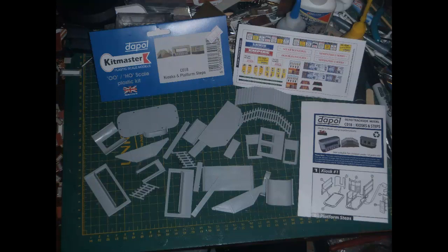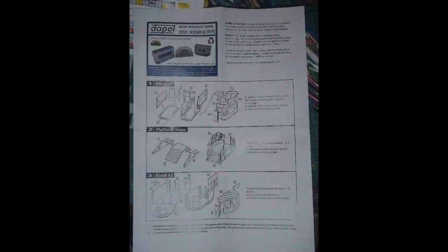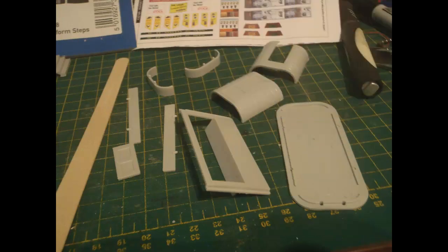Now onto the other Daypol kit for kiosks and platform steps. The parts for this all came loose in the bag with no sprues at all. In addition to the plastic parts, a paper sheet is provided for details, but this is just printed paper, not decals. Here are the instructions for this kit, not terribly complicated. Here are the parts for the first kiosk sorted out, although at this point I missed one of the long walls.